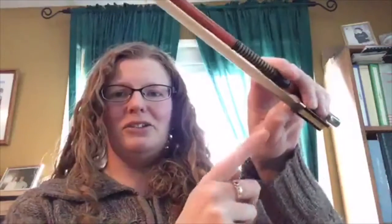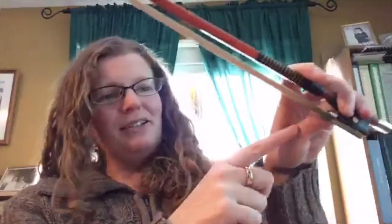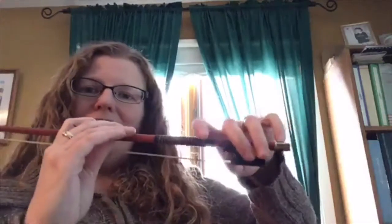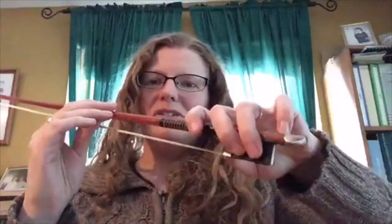With holding your bow, the big thing is to make sure that all of your fingers are nice and curved and relaxed, and your thumb should be nice and curved too. A lot of my students — I notice in lessons — their thumb kind of bends backwards, and I call that a banana thumb. You don't want that because that creates tension all through your arm.